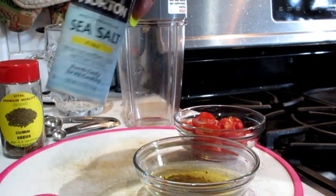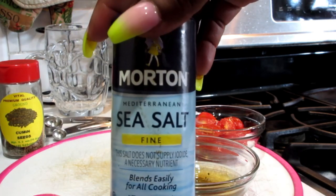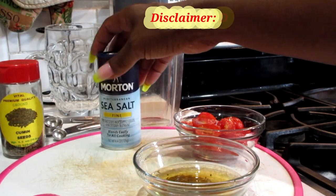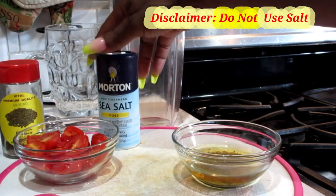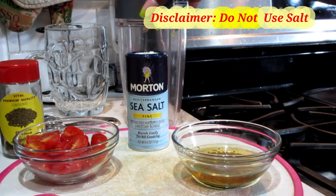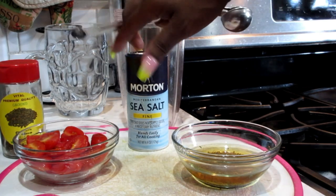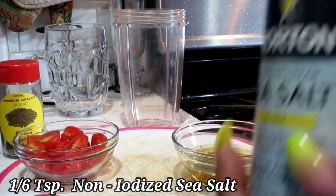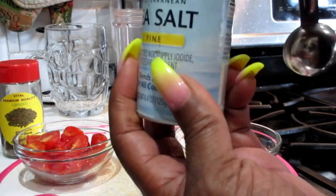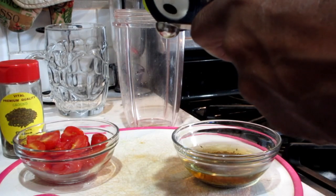Next, you're also going to need some sea salt. If you have Himalayan salt, that's just as good. Now, if you're suffering from high blood pressure, I would not recommend that you include the salt. We do not want to spike your pressure up even higher. We're going to add in one-sixth of our sea salt — not a lot, just a little, because we're not trying to boost our pressure up.